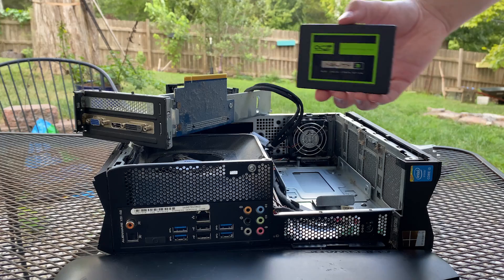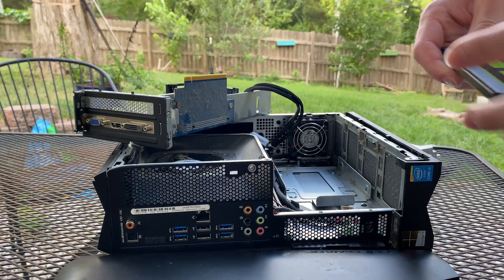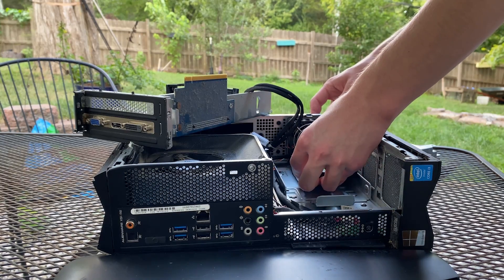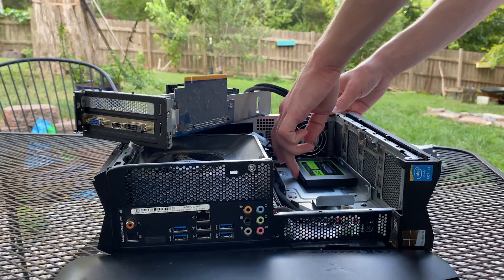After taking a quick look around, I'm installing a spare SSD to run a few benchmarks and tests. After installing the SSD into a not-so-secure mounting bracket, I struggled to clasp the case back together so that I could test out the machine.